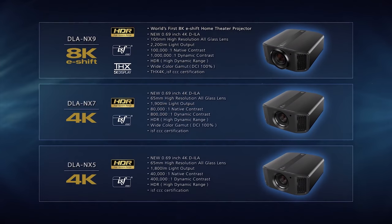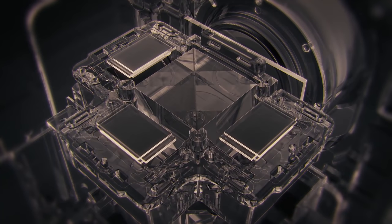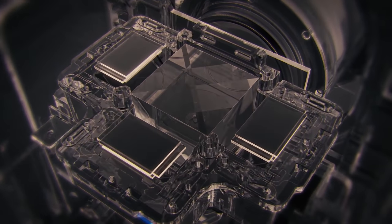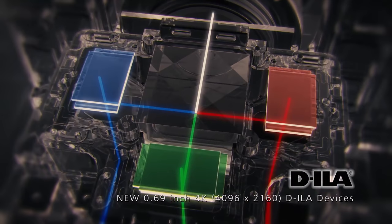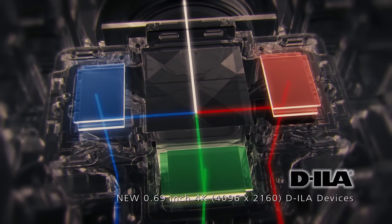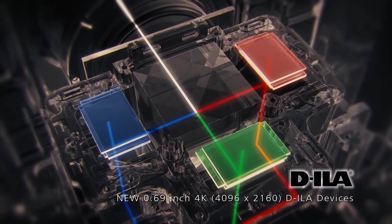The NX7 falls in the middle of JVC's 4K lamp-based projector lineup. It's got a 1,900 lumen rating, so it should be a little brighter than my old Sony. The contrast ratio is spec'd at native 80,000:1 and dynamic contrast is 800,000:1 due to the dynamic iris. Resolution is 4096x2160 — DCI 4K — slightly higher than UHD 4K at 3840x2160. Lamp life is rated at 4,500 hours on low, which is 1,500 hours lower than the Sony's 6,000 hours.